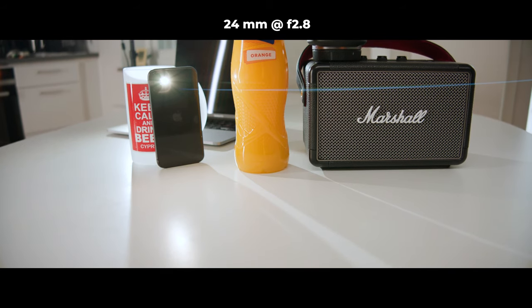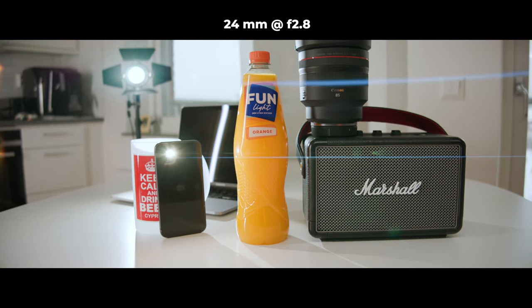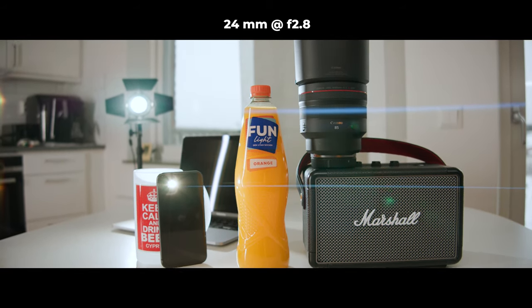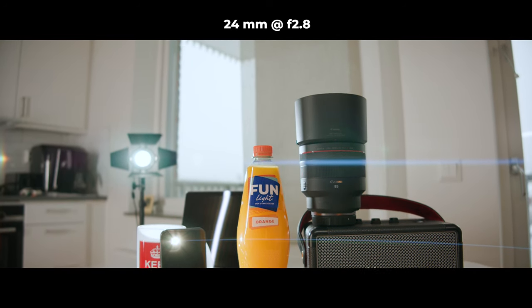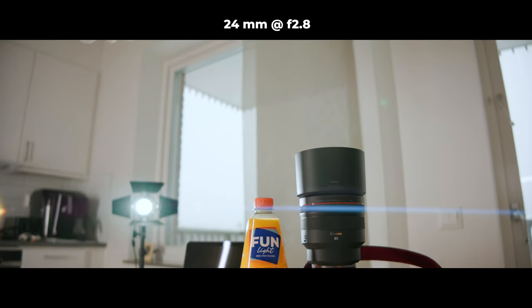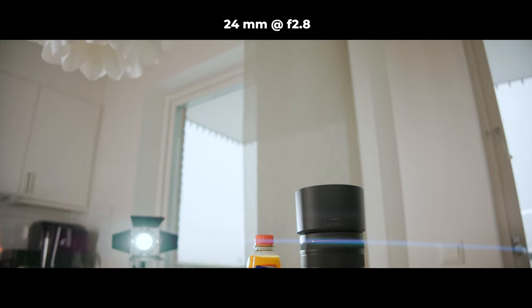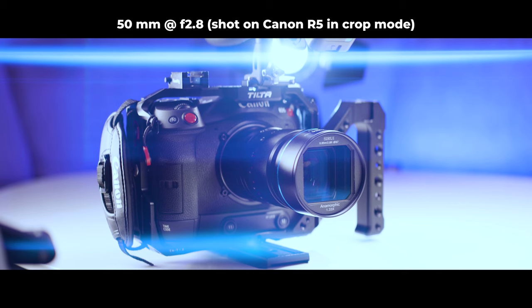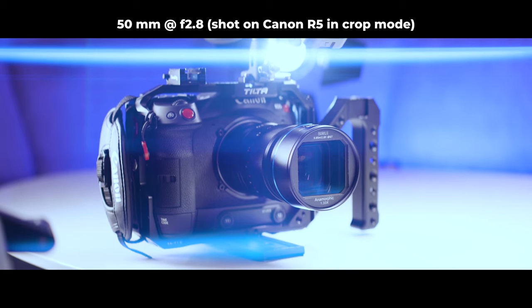The wider you go, the more pronounced the barrel distortion is. When I put the 24 millimeter on my C70 for the first time and pointed the flashlight on my phone towards the lens, I noticed this right away. This was something I hadn't even thought about and did not expect. Personally, I'm not a big fan of this barrel distortion due to the shape of the flares — I like the flares straight and horizontal — but that's something you're gonna have to deal with on wide focal lengths.